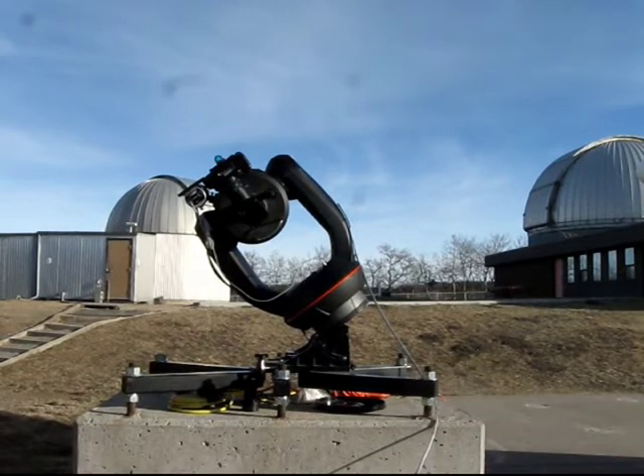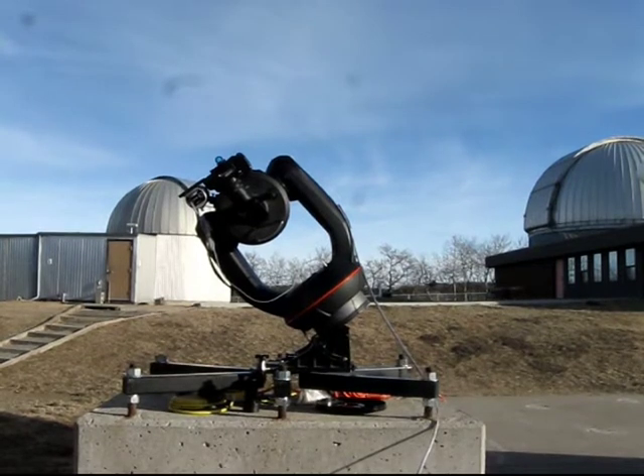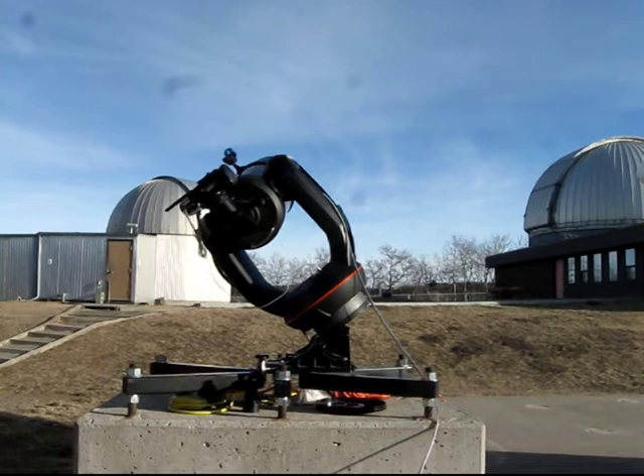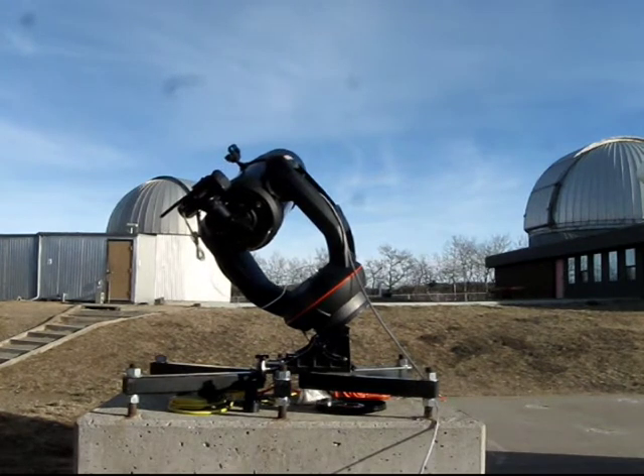So how can you get around this problem? Well, with that type of equatorial mount, you can't. This is my telescope. It's an alt-azimuth telescope, meaning it moves up, down, left, right, but it's mounted on that wedge assembly below it. That turns it into an equatorial scope. And the way this telescope moves, it can go all the way across the sky. It does not have any kind of meridian flip.